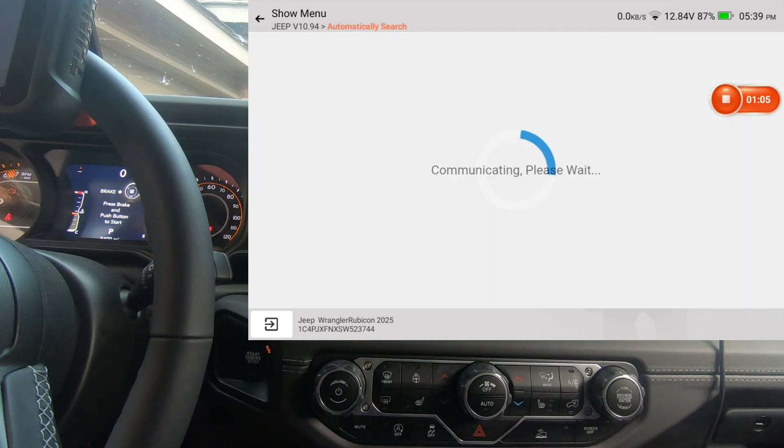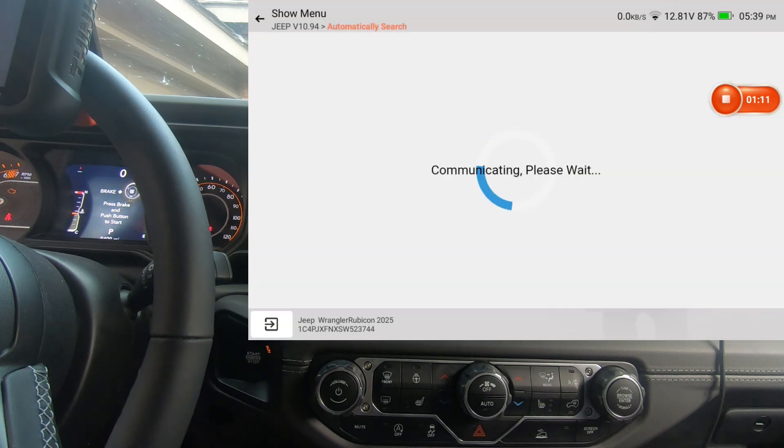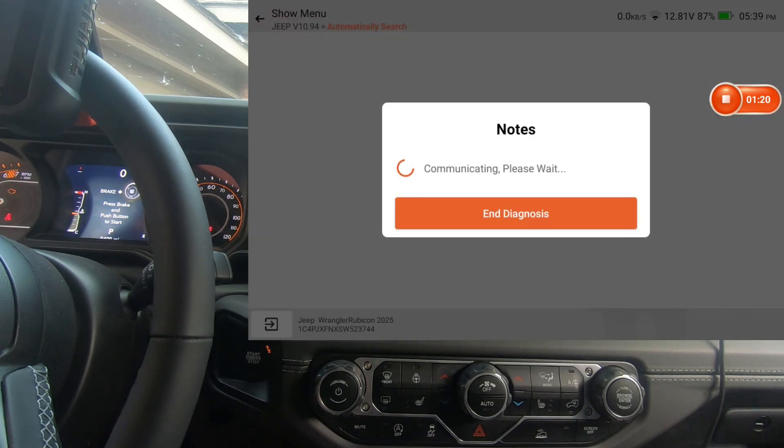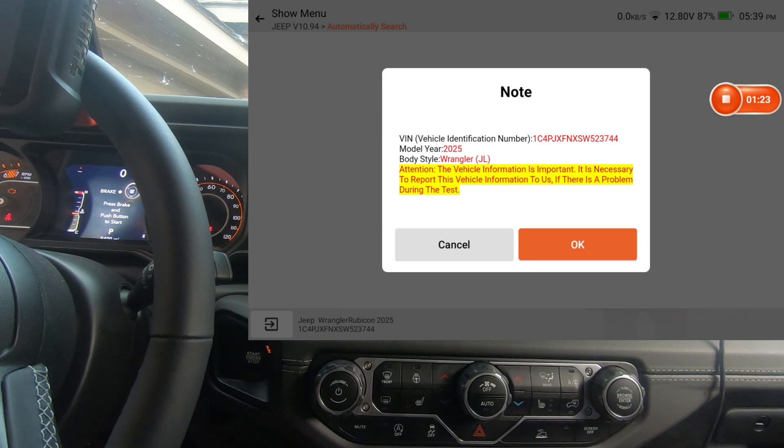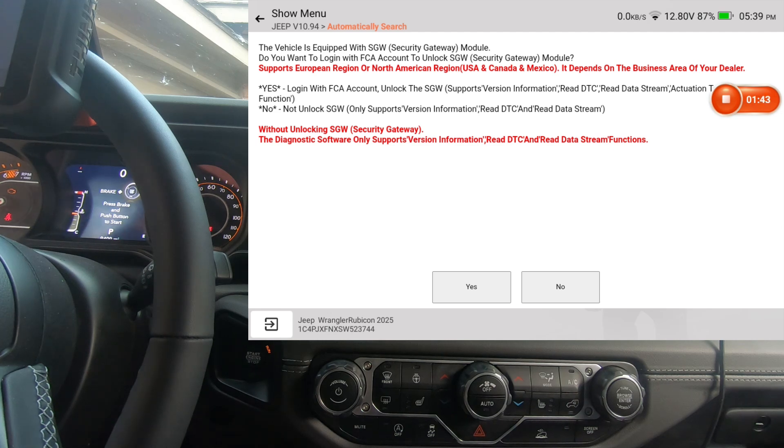Key is on, I'm going to do an automatic search. You do have to be connected to the internet for the scan tool to send the signal to the AutoAuth website so it can get authentication to unlock the secure gateway module. This scan tool needs to be registered on the AutoAuth website so you can have full bidirectional control without using a 12-plus-8 bypass cable. You can buy the bypass cable and not register, but the secure gateway module can sometimes be a real bear to get to, so just pay the yearly fee and register your scan tool.